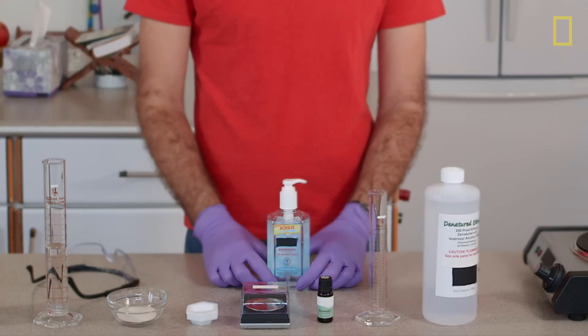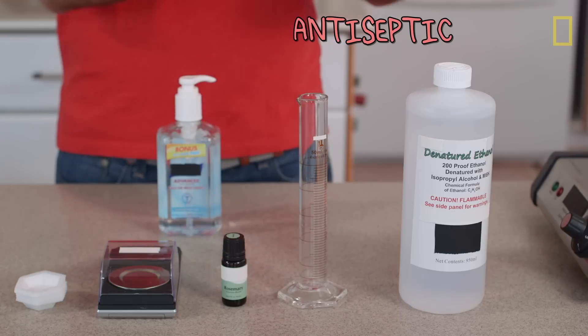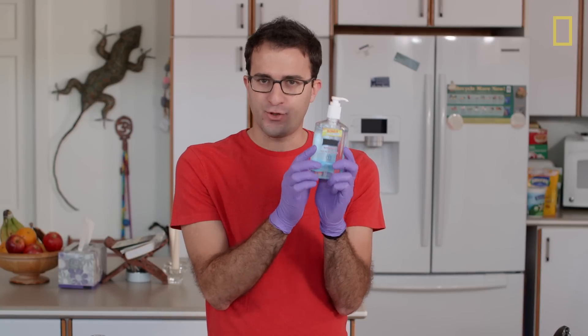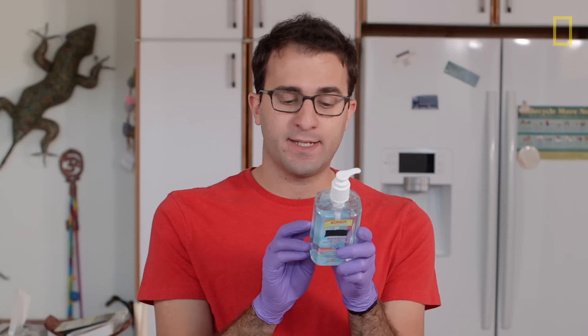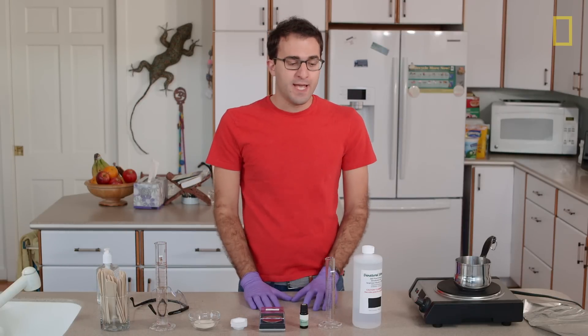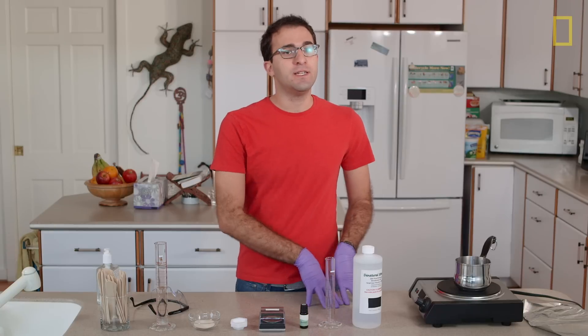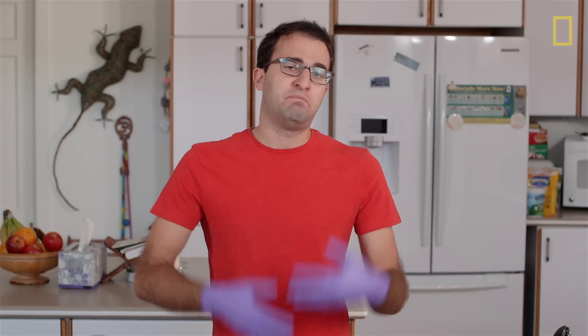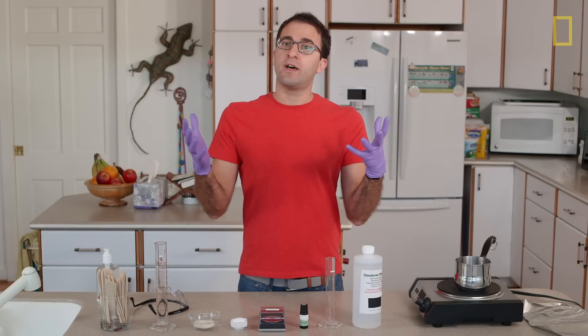Now that we've mostly figured out what's in hand sanitizer and how it works, I'm going to try and make my own from scratch using only natural ingredients. I'll start with ethanol — this is 99% — and to make it smell delightful, I'm going to add rosemary essential oil. The gelling agent in store-bought sanitizer is acrylate C10-30 alkyl acrylate cross polymer, which has no easy natural equivalent. The two most common natural gelling agents are gelatin and agar. I thought about gelatin, but adding 99% ethanol to gelatin — which is a protein — would basically cook the protein with the alcohol. So I'll try agar instead, and I have no idea if it'll work, but there's only one way to find out.